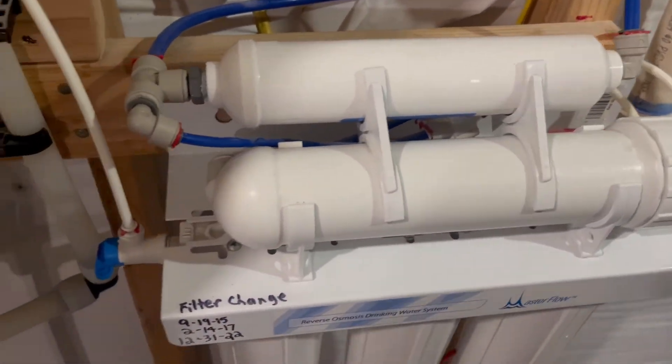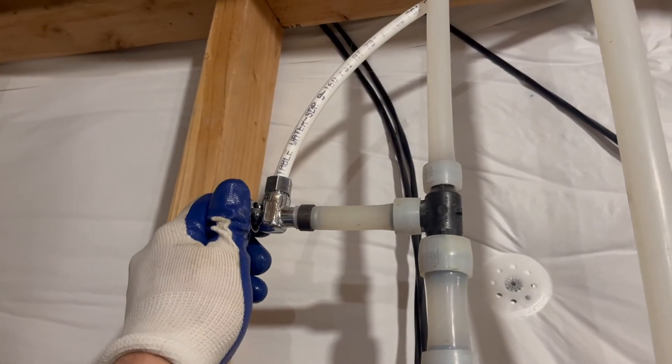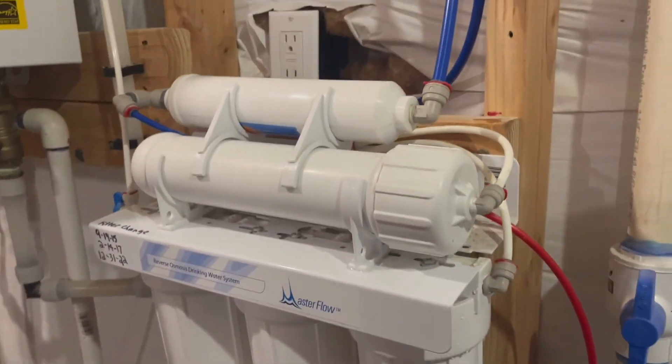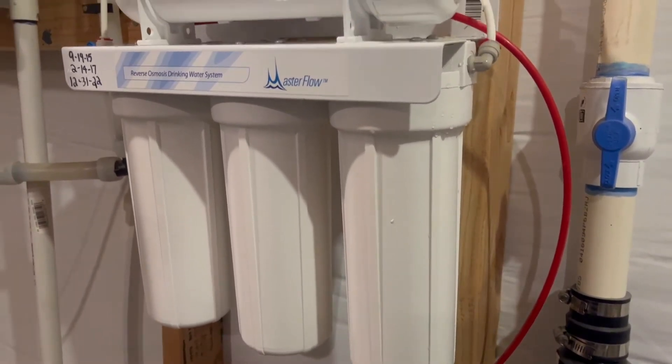That tank had some pressure, so that's going to pressurize all the filters. I'm going to open up the valves that feed the reverse osmosis unit, and once again keep an eye on everything for leaks. Especially if this is in a kitchen cabinet, you don't want any of those leaks to go undetected.